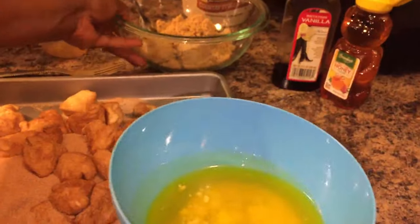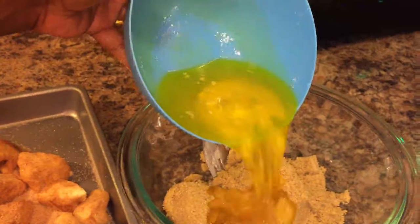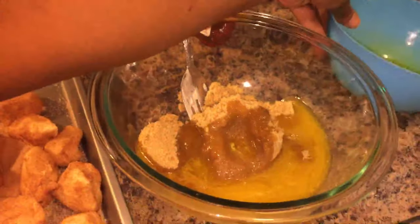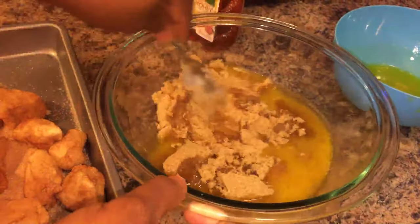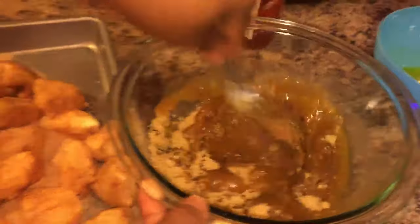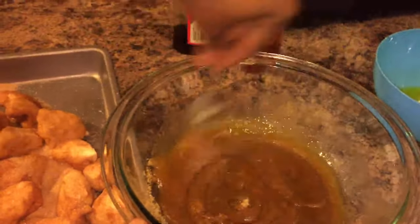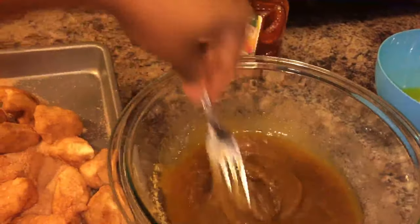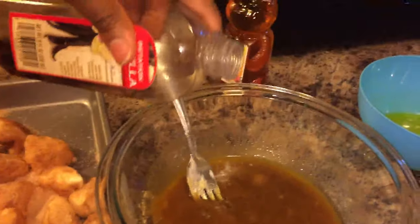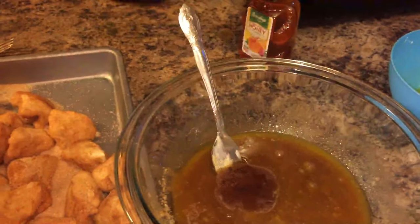What we're going to do is take this melted butter and brown sugar and mix it up really good. This is going to be our sauce — this is the ooey-gooey part. Now we're going to put a teaspoon of vanilla in there.